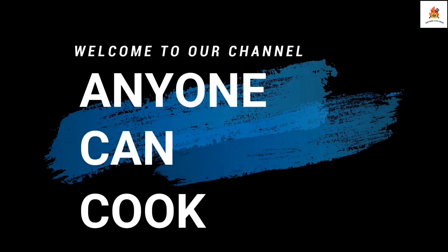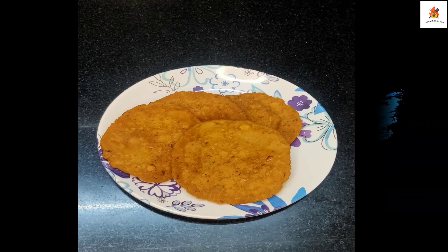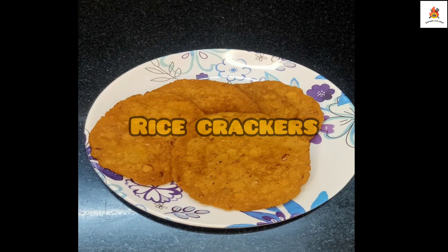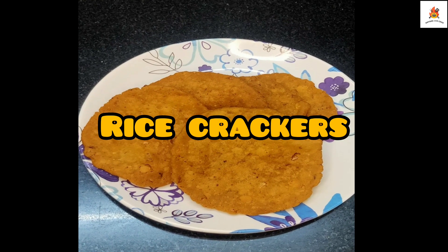Hi, good day, this is Pramila. Welcome to our channel, Anyone Can Cook. Let's get started with Diwali's special snack, rice cracker or tattar recipe.